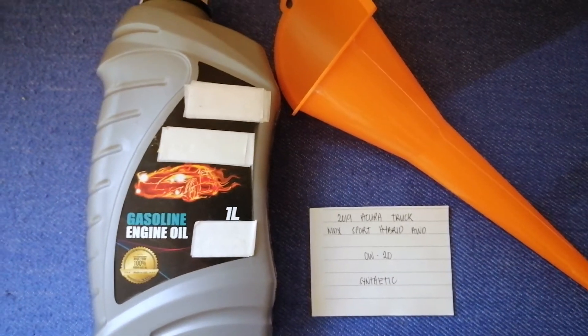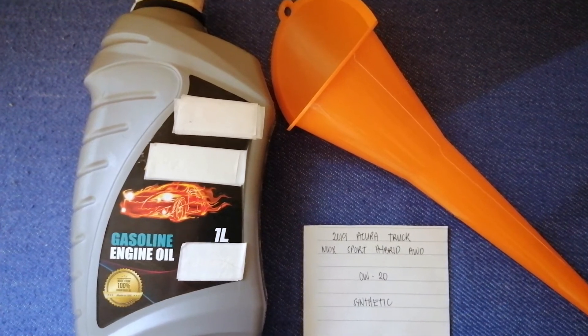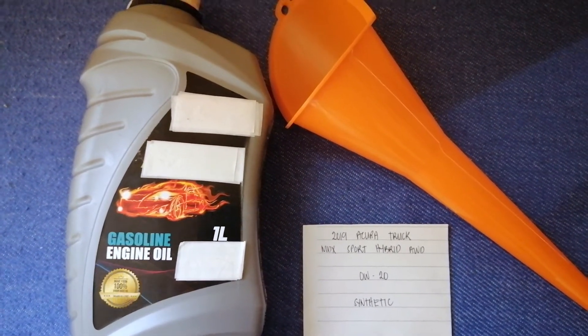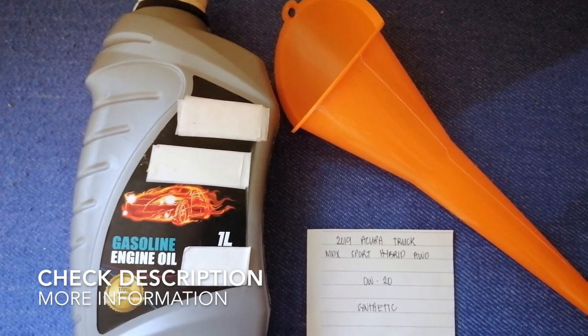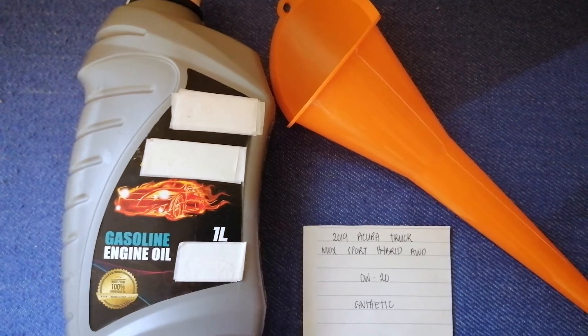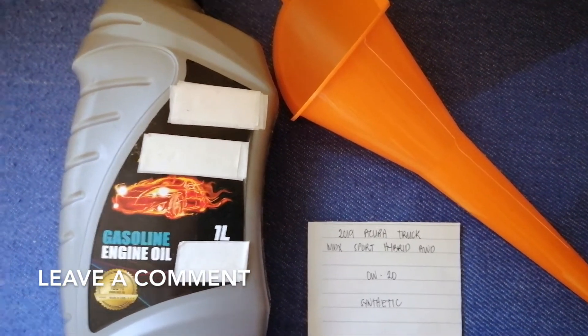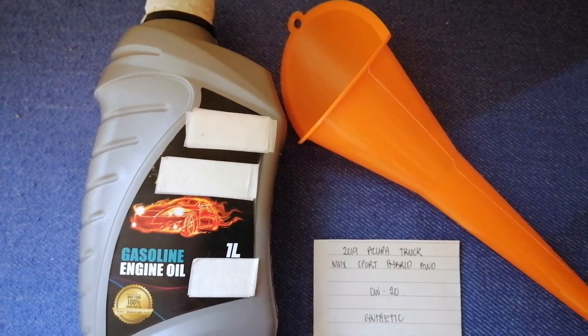Hey guys, welcome back. Today we are going to talk about the oil type for the 2019 Acura MDX Sport Hybrid AWD. If you're looking for what oil type to buy for your car, I've already looked it up — just check the video description and I will try to leave the info there as well.